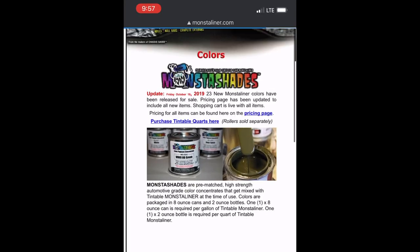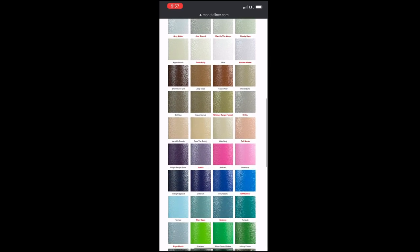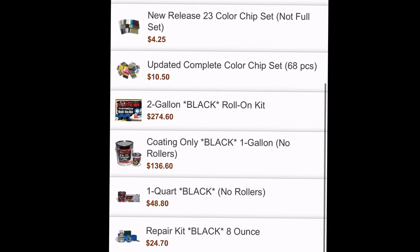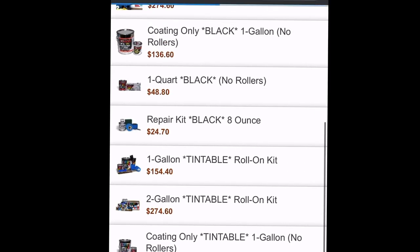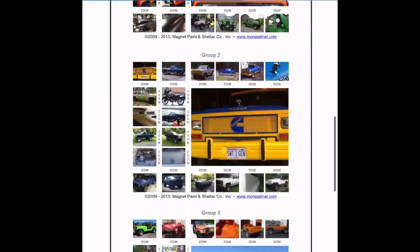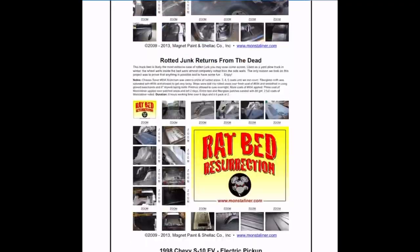Their website has a ton of information and so many colors to choose from. I love the finish that Monster Liner has — you can roll it or spray it. They offer two-gallon kits, one-gallon kits, rollers, spray guns, and more. You can even see past projects with all sorts of crazy color schemes on their website as well.